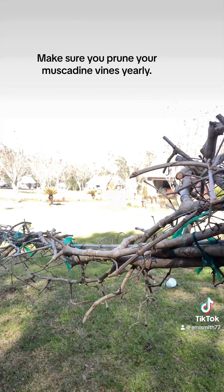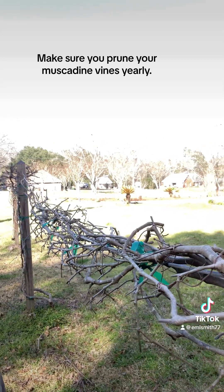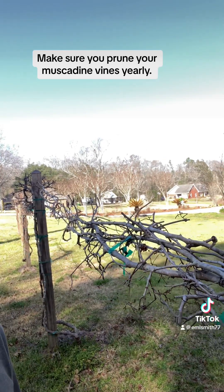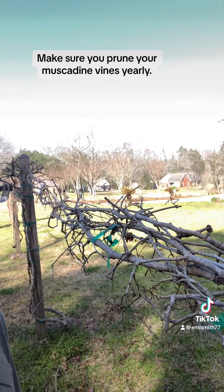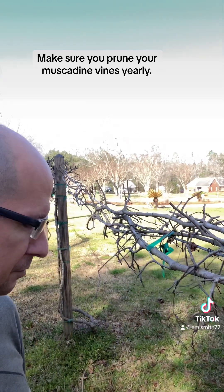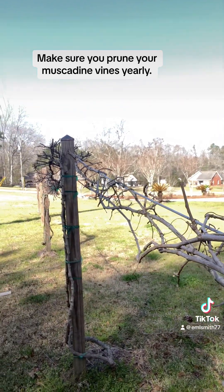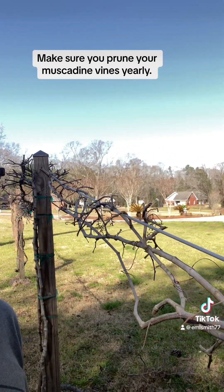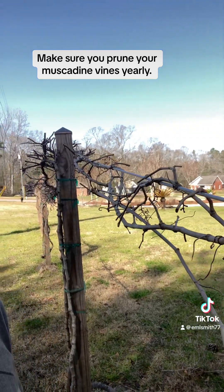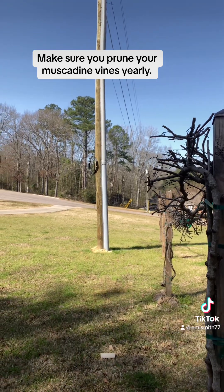Look real close — you can see I've got them all trimmed back going down the trellis. I usually prune them back to about two to three nodes on the branches, so that all the new growth this year will be coming out from those two to three nodes. I have several different vines on this trellis.